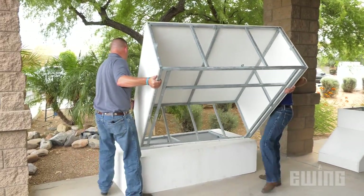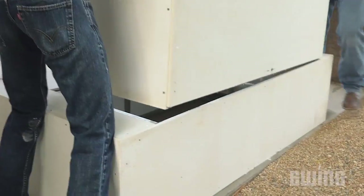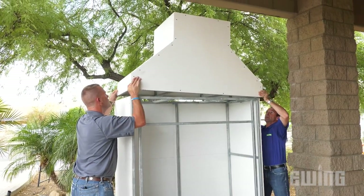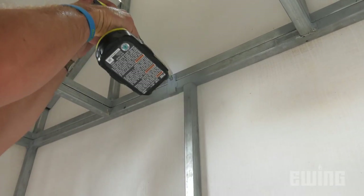This is followed by placing the firebox on top of the hearth, making sure that the base is fitted into the cutout on the top side of the hearth. Secure the two sections together with the self-tapping screws. The sweep can then be assembled next in the same fashion. The chimney will be installed at a later time.